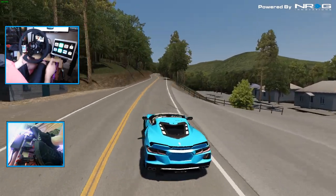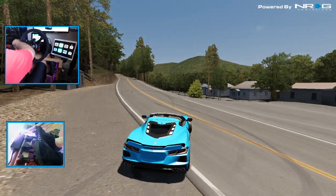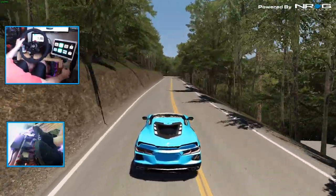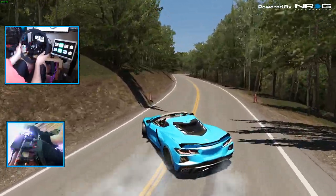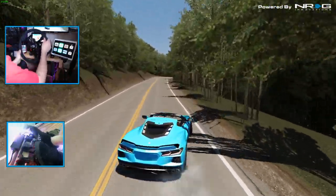So as you can see, we do have a handbrake. We got a manual trans, we got a C8, we got a mountain road. And we got shoes on — starting to wear shoes more and more for racing and drifting, so no more bare feet on the pedal cam for you guys.